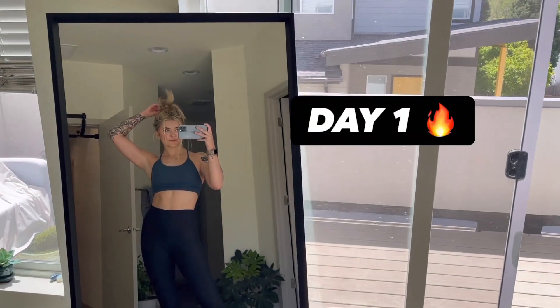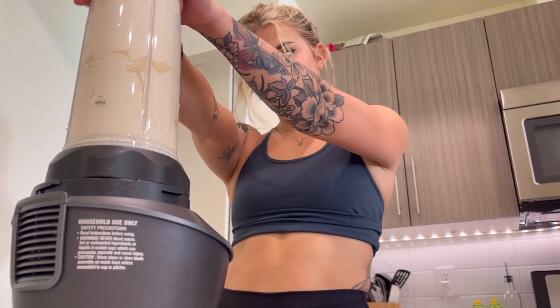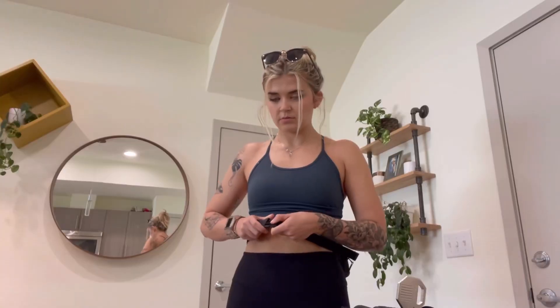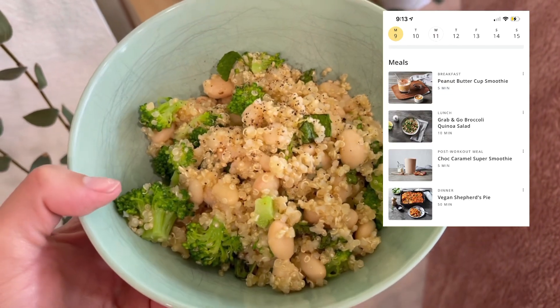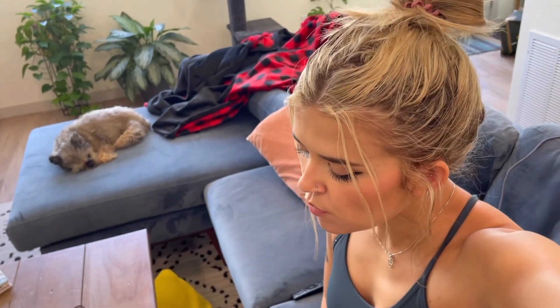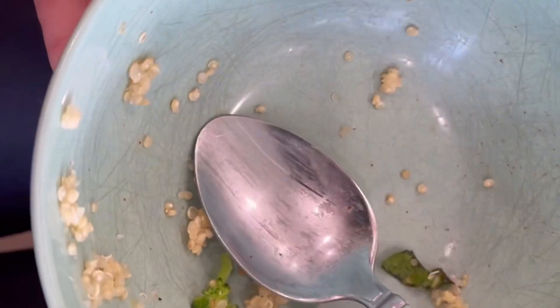Welcome to day one of doing everything Chris Hemsworth tells me to do. The first meal was breakfast — a peanut butter cup smoothie — and it was delicious. Then I realized I had to go get groceries, so I fanny packed up and headed to the store. Then I made lunch, which was this quinoa, white bean, broccoli salad. It was really good — I would never think to put these things together, and I was honestly delighted.